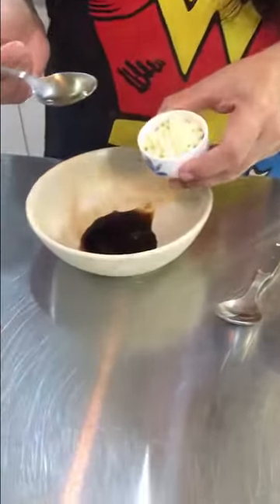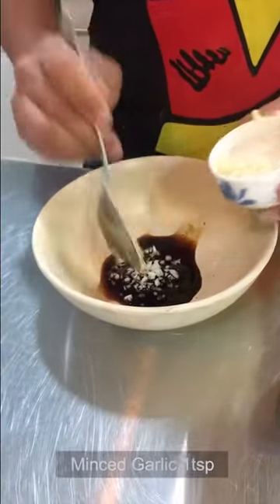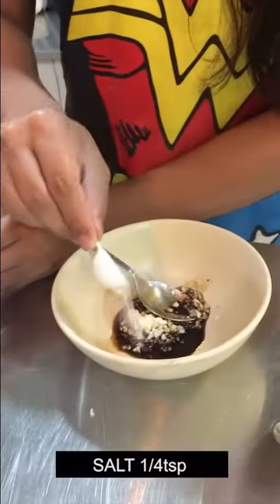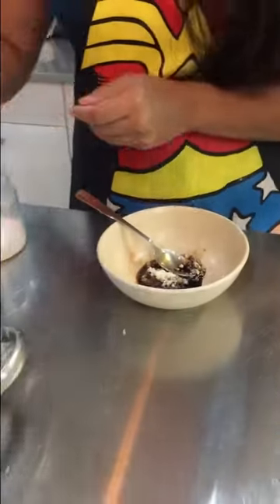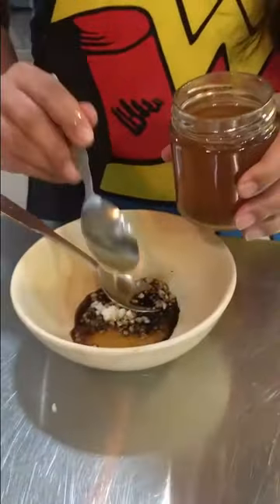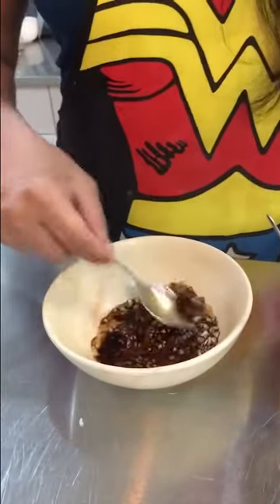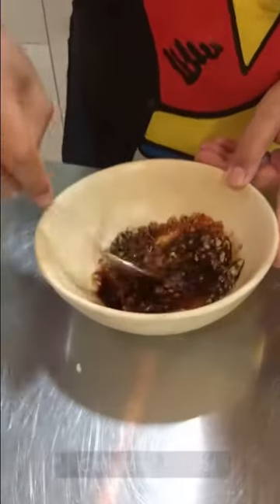Then I will add minced garlic, around a teaspoon. A little salt, around one-fourth of a teaspoon. And the most important ingredient — honey — it will give a good sweetness. Around a teaspoon of that as well. I will balance it, and add half a teaspoon of chili powder, and give it a good stir.